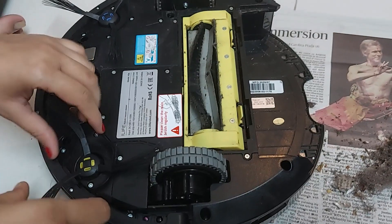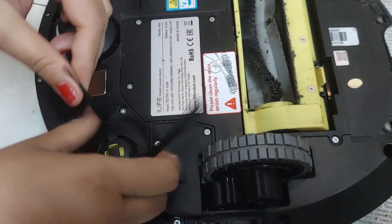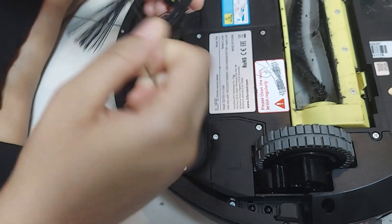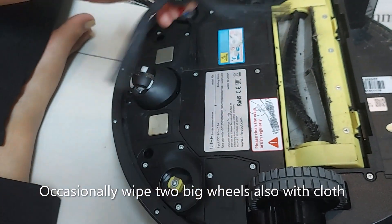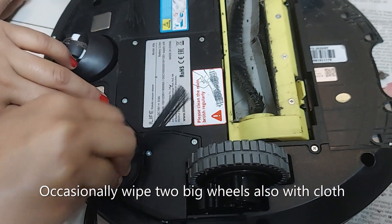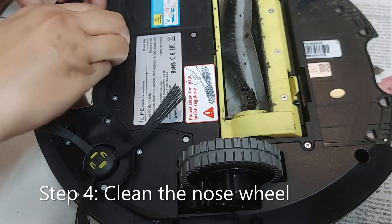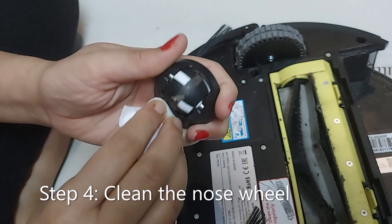Let's clean the other side brush — see, lots of hairs are accumulated here also. Just take it out, it comes out. Pull out the hairs. We'll clean this also — see, lots of dust there. It comes out; just wipe it with a tissue.